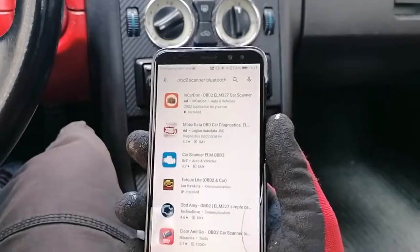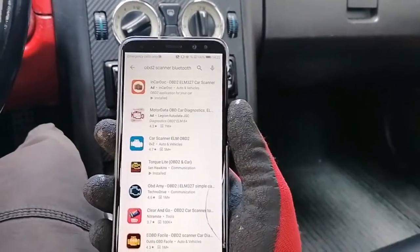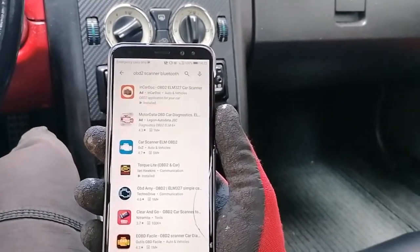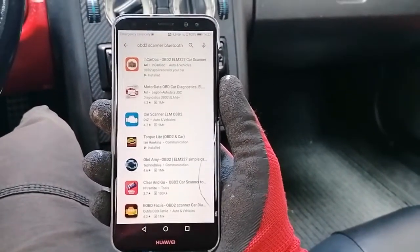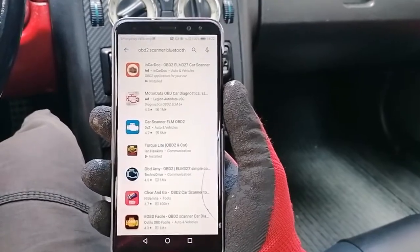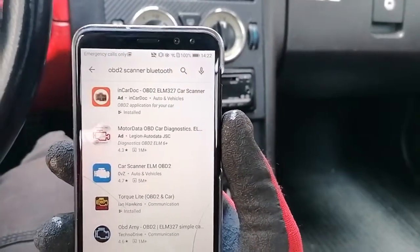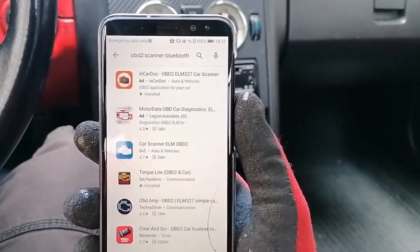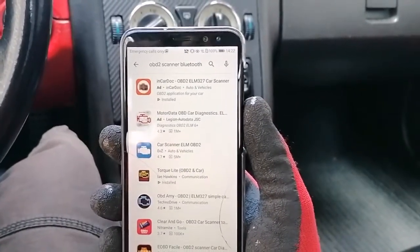The next thing you will need is an app installed on your phone, and of course a phone that's compatible with Bluetooth. This app needs to be ELM327 compliant. There are quite a few apps out there on the Android store — I'm not sure about the situation for iPhone, but I'm using Android here and there are quite a few different applications that support that.